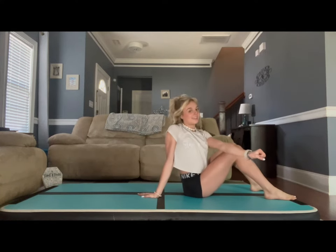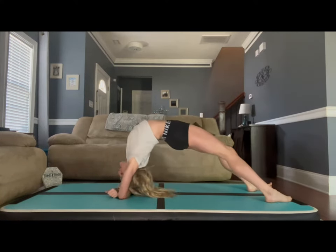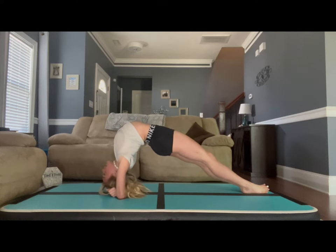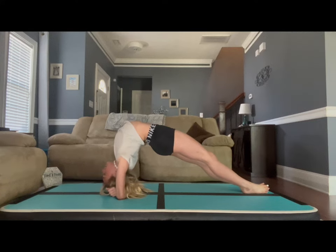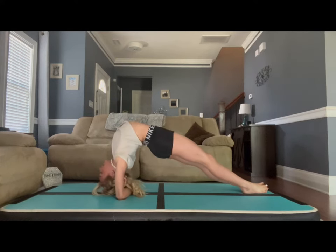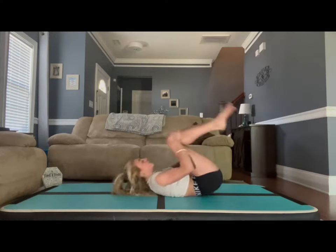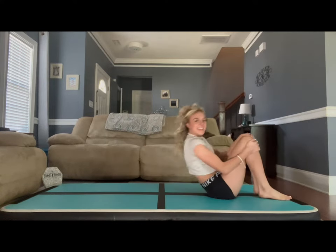This is the last back bend. Down onto the elbows, legs straight, feet together, chest past the shoulders. Hold for 20 seconds and come down. Now let's roll back and forth on our back about three times.